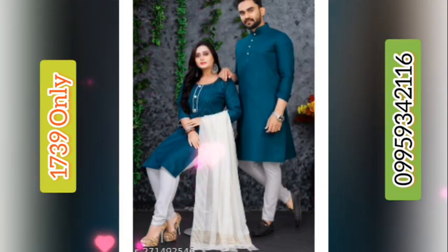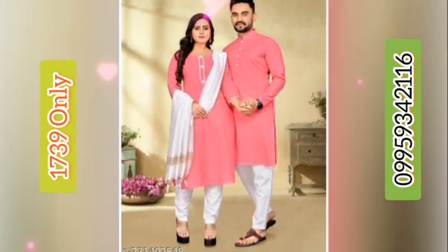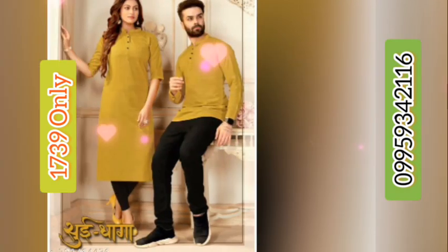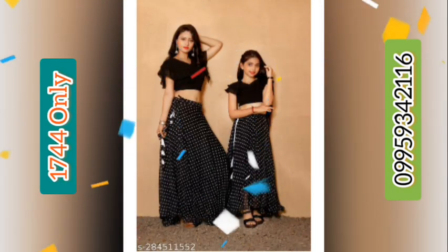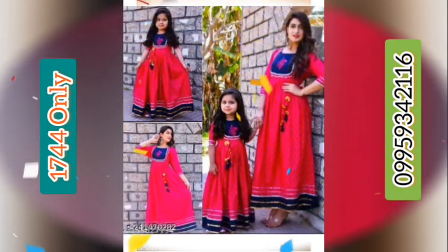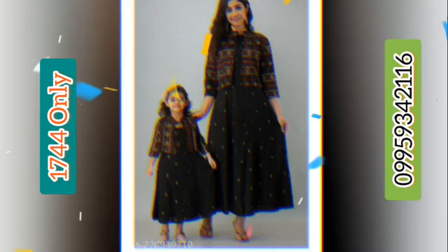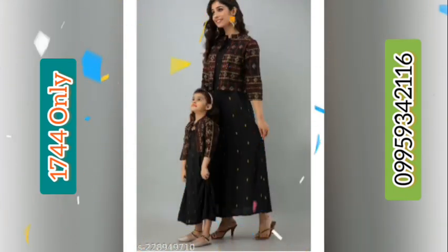Give more likes and subscribe to my channel. If there is any problem or defect with the product, inform me within two days — there is a refundable seven-day return policy. The fourth product is a 1886 combo black polka georgette fabric kids dress with a georgette printed pattern.